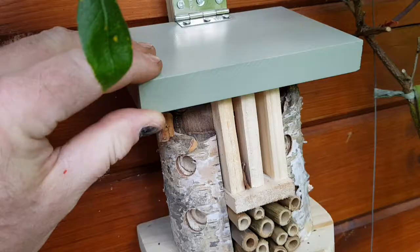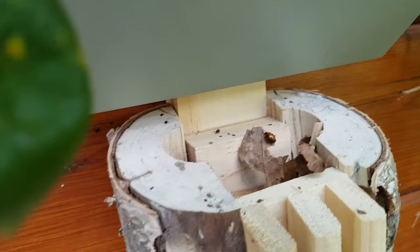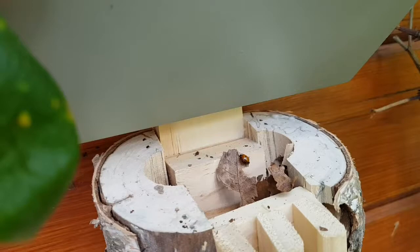Siting a ladybird house in your garden will encourage the ladybirds to feed, breed, and overwinter in your garden.